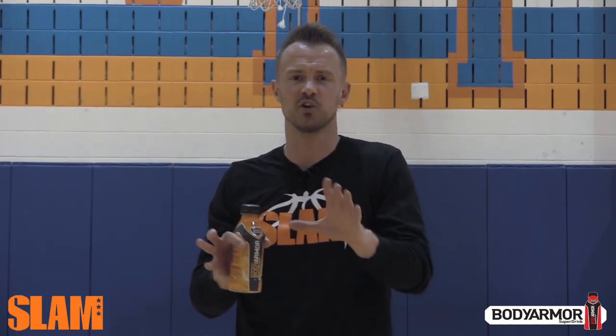Hey guys, Alan Stein, professional basketball performance coach. In order to be the best player you can be, you have to have lightning quick hands. Here's one of my favorite quickness reaction drills.